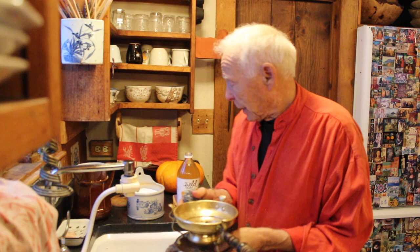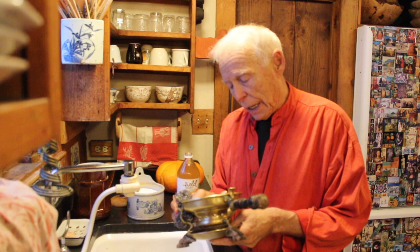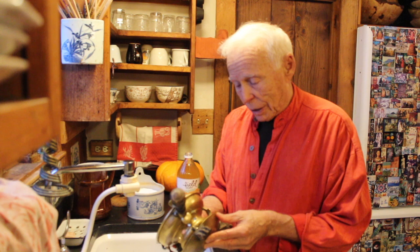I like to use vinegar and salt because they're natural objects for cleaning. This object — I inherited it from my grandmother, who got it from my other grandmother. It's very old. I love its shape.